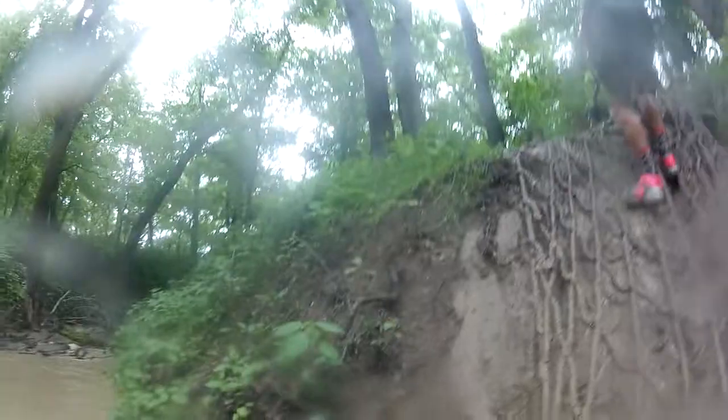Get your foot in here like this. You ready? Go — go at the same time and make it easier.